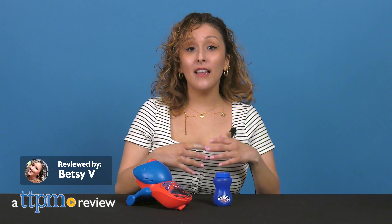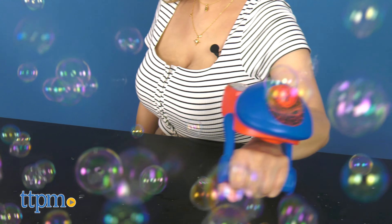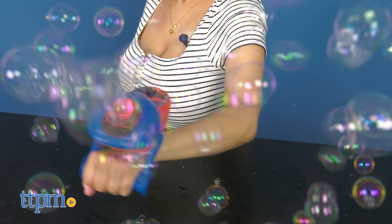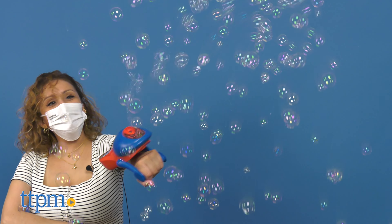If you can't sling web like Spidey, then at least sling bubbles. Today I've got the Marvel Spider-Man Bubble Slinger from Little Kids. Hold onto the hand bar of this battery powered device and squeeze the button to send streams of bubbles flying into the sky.